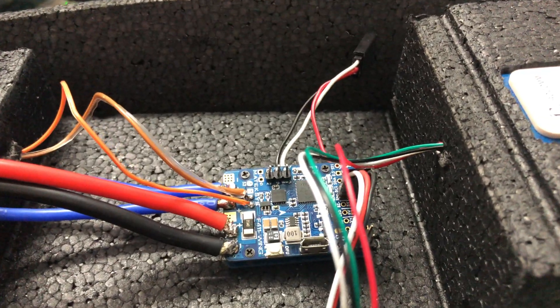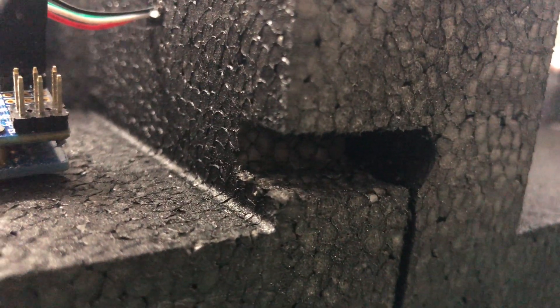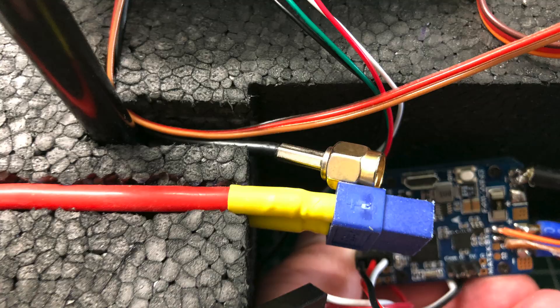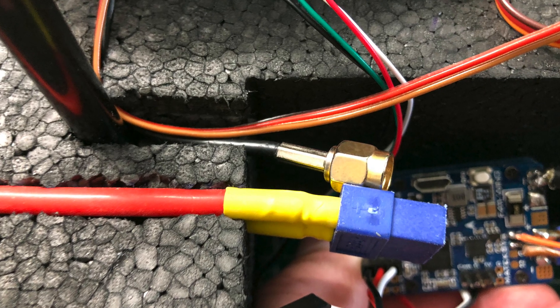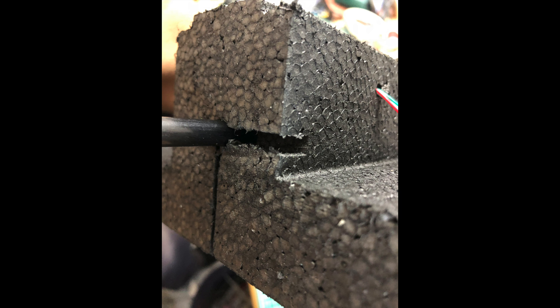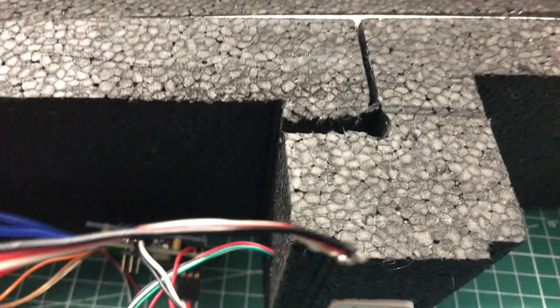Next up is to prepare the fuselage for the electronics and all the wires. It's certainly a wise decision to do this before you glue the sidewalls on. I drilled out some channels for wires like power and antenna. Keep in mind that you will also have to do some channels for wires coming out of the wing and entering into the back section of the fuselage.